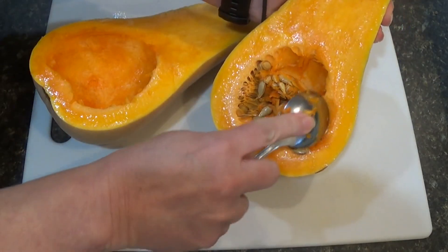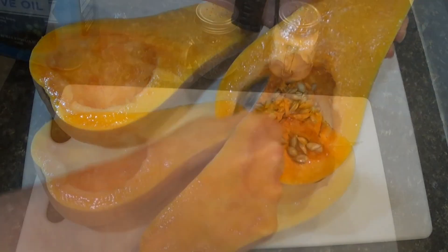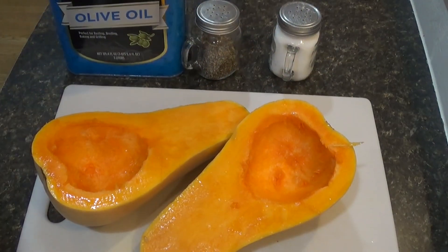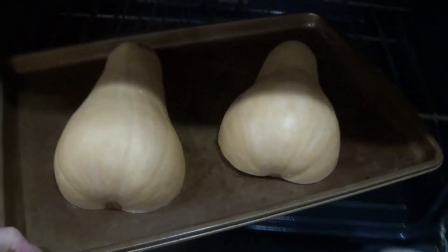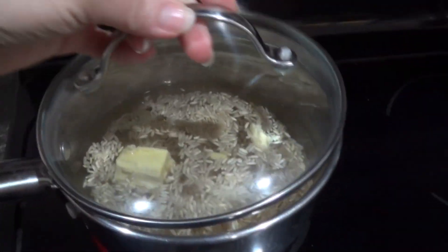To start with, I'm removing the seeds from inside of the butternut squash and then I'm adding a little bit of olive oil and salt and pepper, and then I'm putting it into the oven, baking it at 350 for about 30 to 40 minutes.